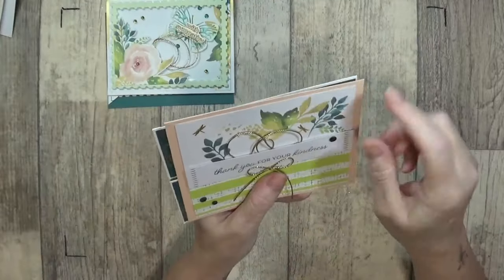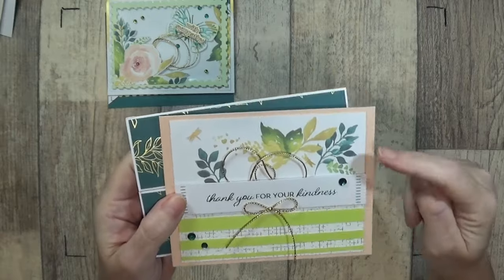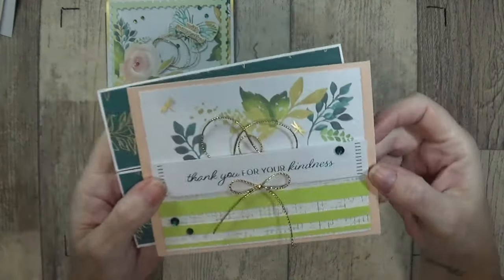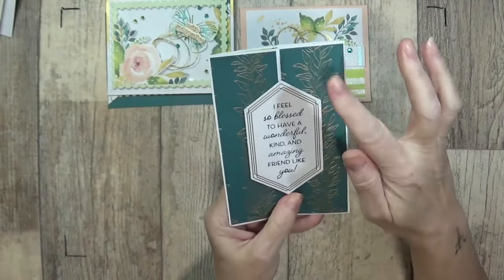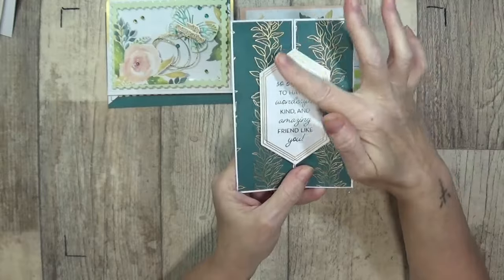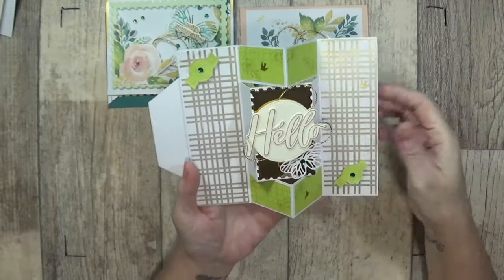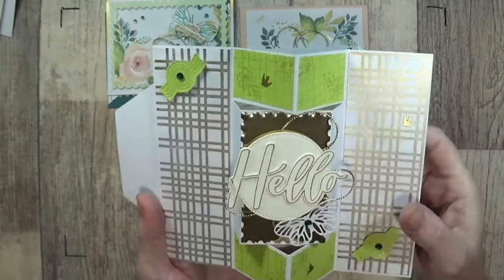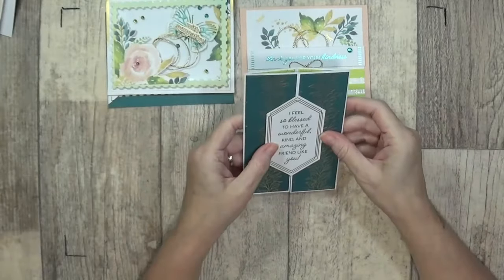Then I used the leaves and some of the green with the sentiment with a piece of designer series paper from the Mostly Adorned. Then we've got this one — I've used designer series paper, this is one of the labels from the kit, and when you open it out I've used a little bit more designer series paper and the green card stock. I've stamped and put a hello on the inside so it folds flat.